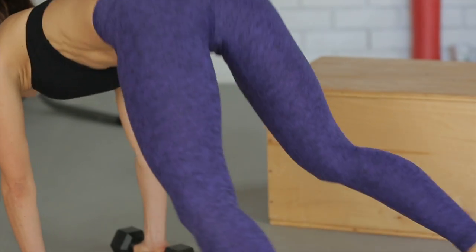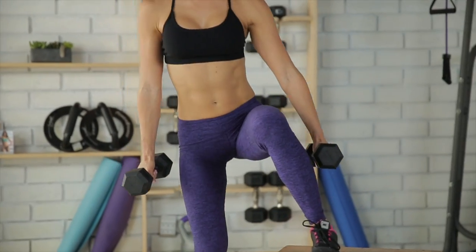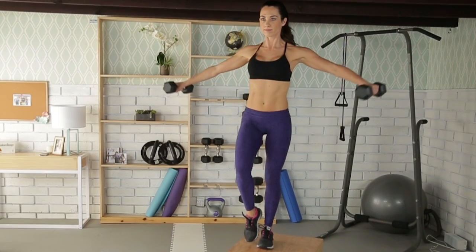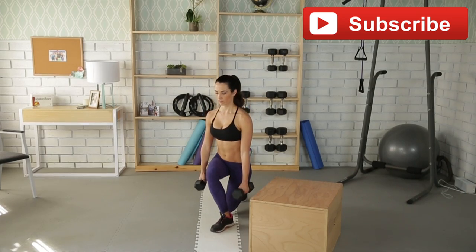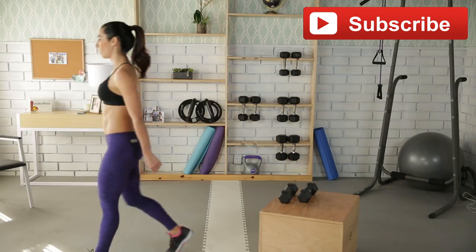Alright, there it is. I hope you enjoyed today's one move workout. If you haven't subscribed yet, please be sure to do so — you'll get all of my videos coming right to your inbox. Thank you for joining me. See you guys next time. Bye!